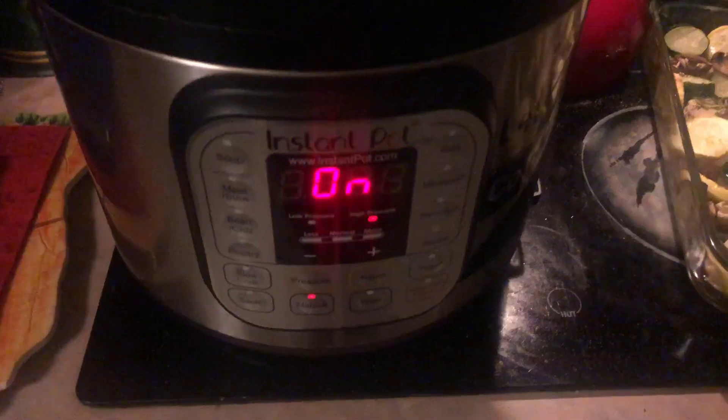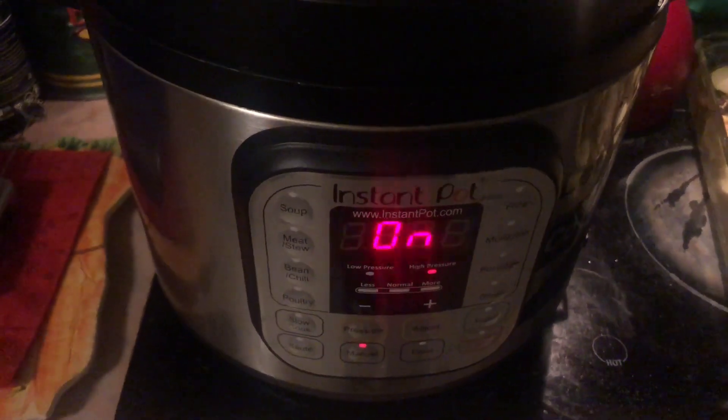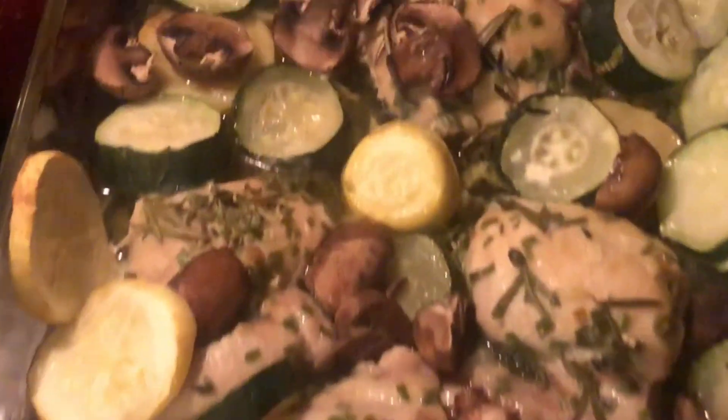For a snack, I made a cup of bone broth and three garlic-stuffed olives. I also got eggs going in the instant pot.